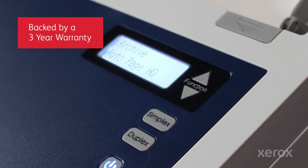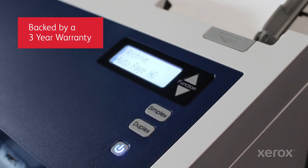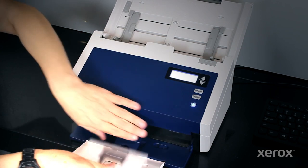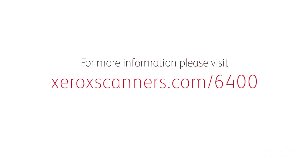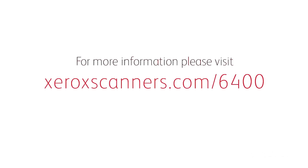Including their three-year warranty, the Xerox Documate 6400 line offers the performance, reliability, and economic value busy work groups demand. For more information, please visit xeroxscanners.com/6400.